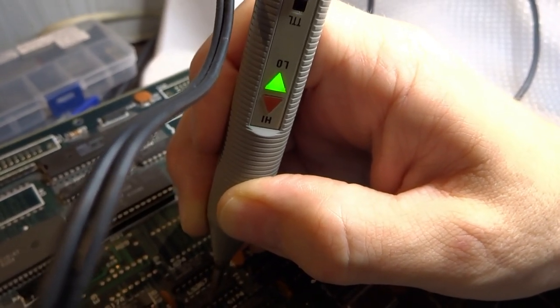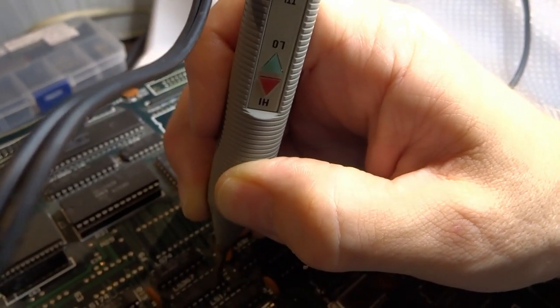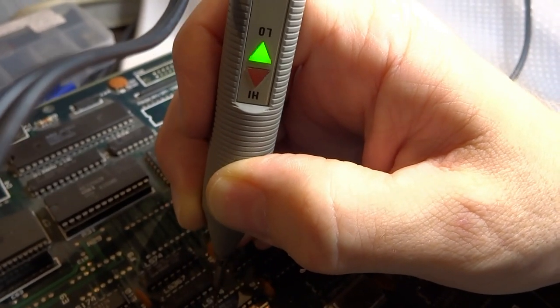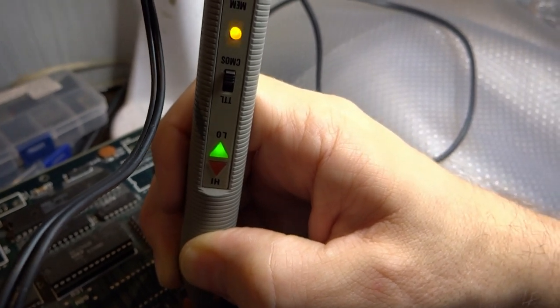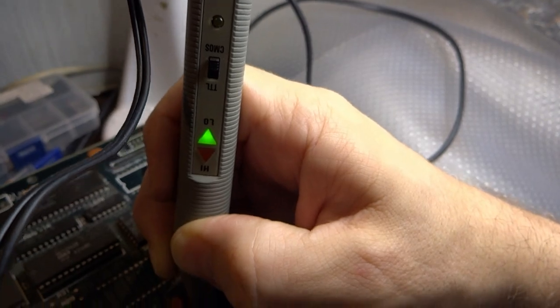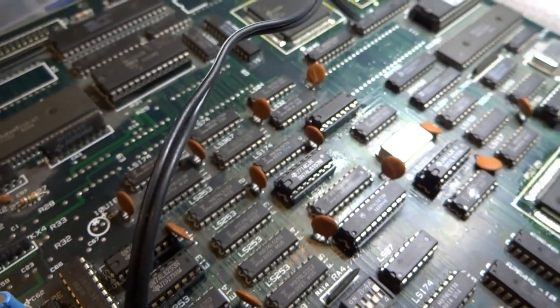That one's held low, that one's held low. I need to figure out where these are. That one's actually pulsing, which is good. The LS174 seems to be pulsing for the most part, but I need to find out where this is connected to — this 367 — and see if I can figure out what's going on with it.